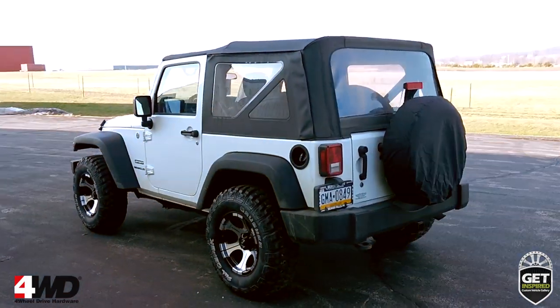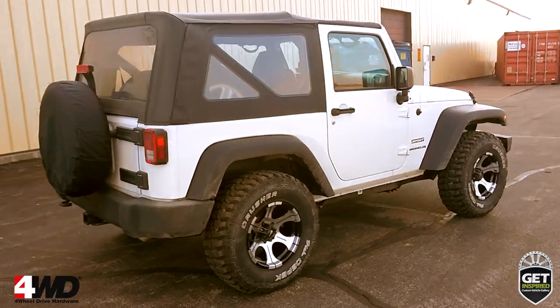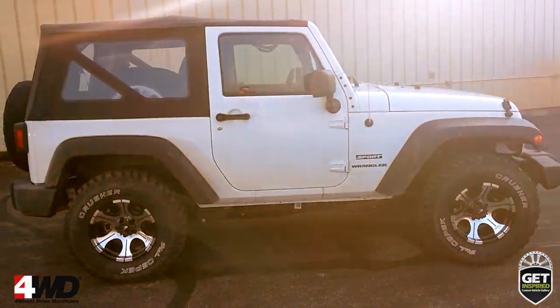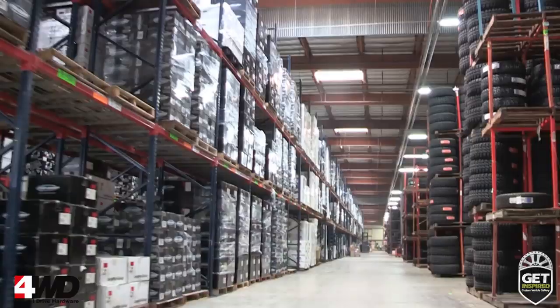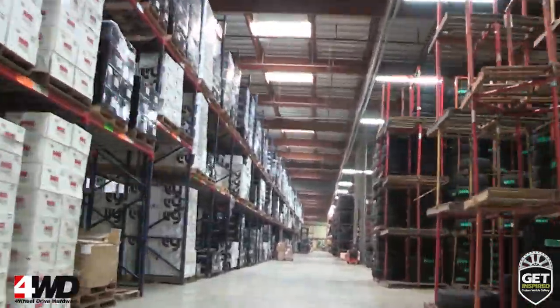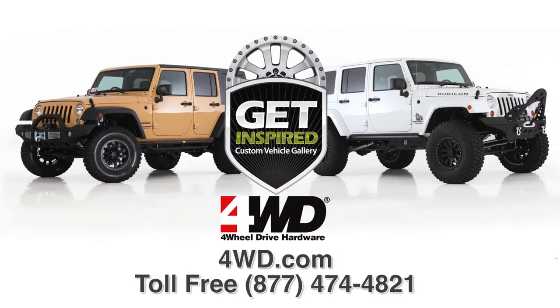4-Wheel Drive Hardware stocks a massive inventory of wheels and tires at unbeatable prices, along with thousands of other upgrades and accessories for your Jeep, truck, or SUV from all the top suppliers in the off-road industry. And we've been doing it for over 30 years. So if you're getting inspired, give us a call or visit us online at 4wd.com.